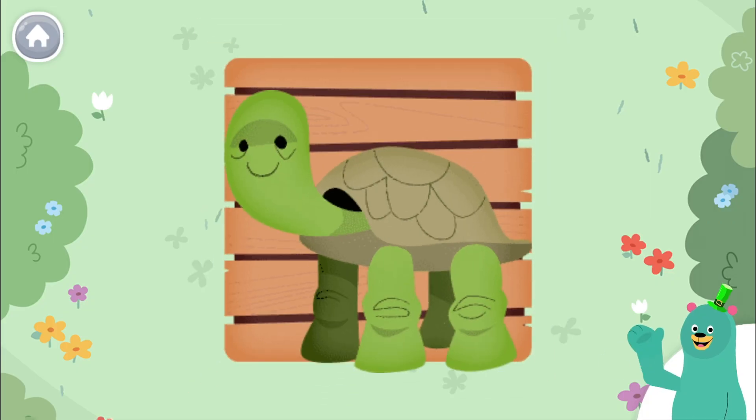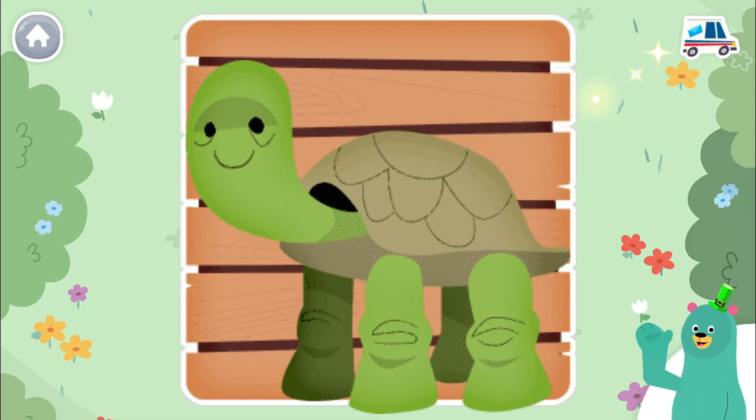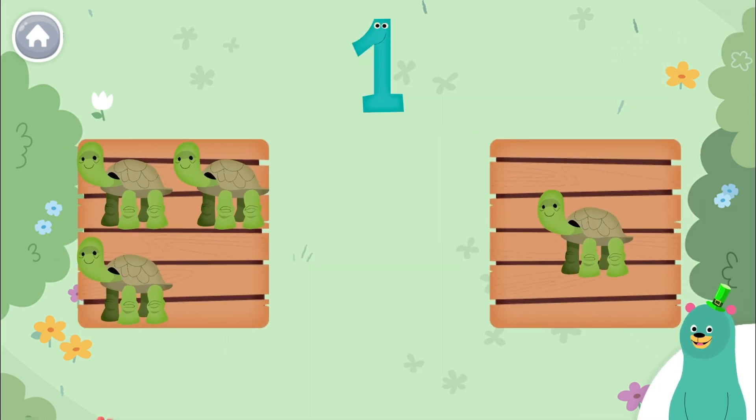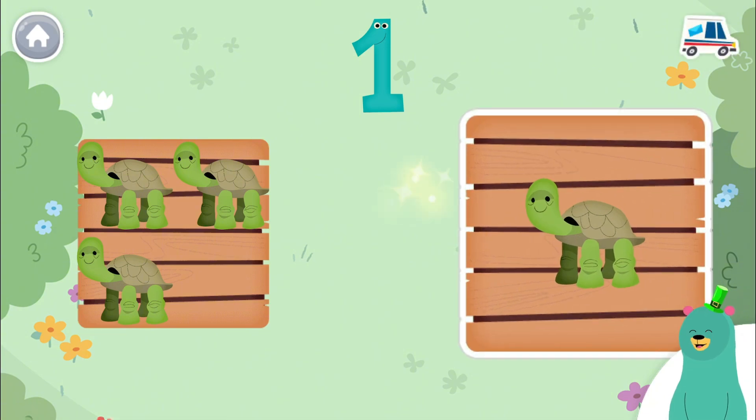This has one animal on it. Tap it. Let's look for more groups of one. Tap the one with one animal. Cool beans! This one has one.